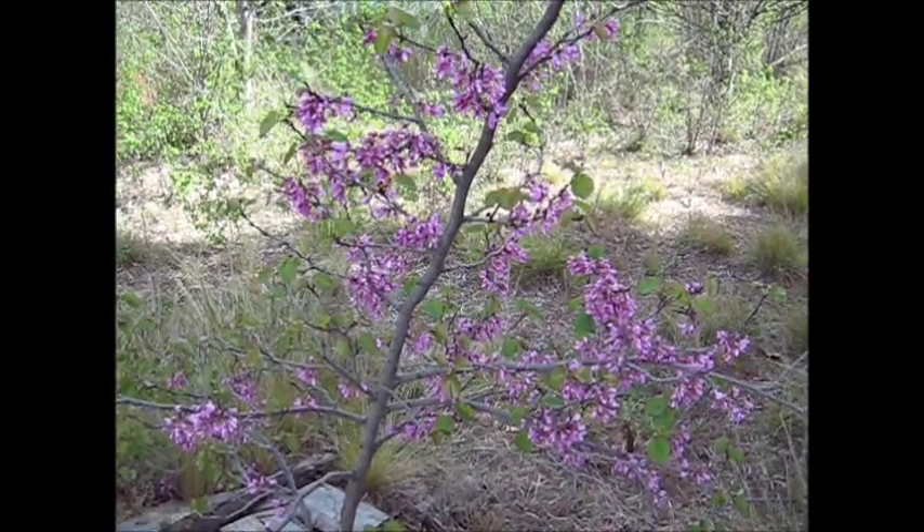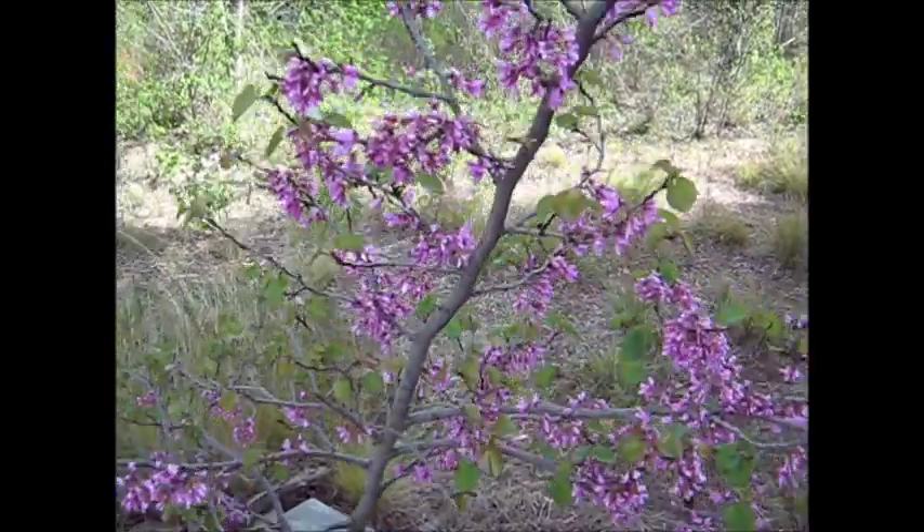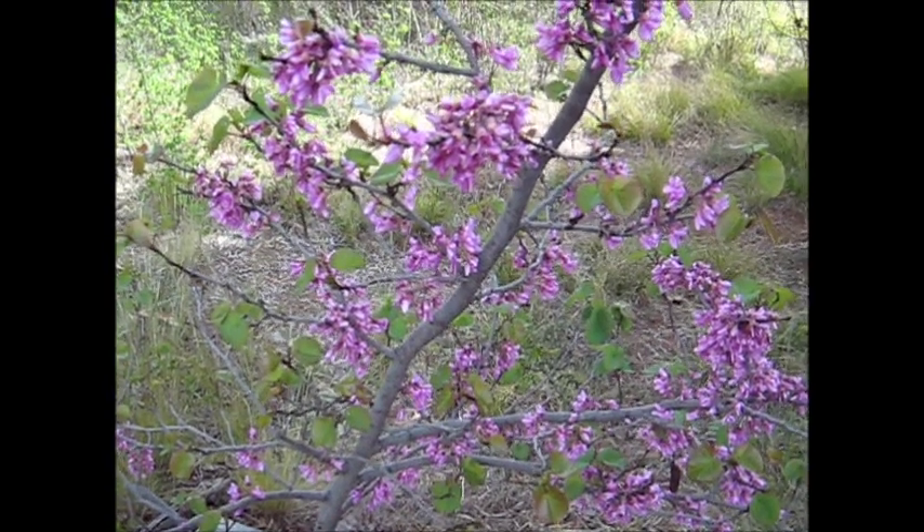Look, the Judas trees in bloom again. There we are. It's lovely, sort of murvy pink. I like it.